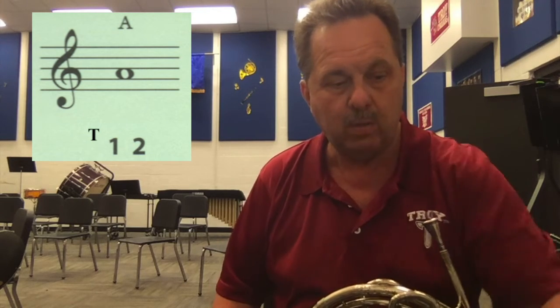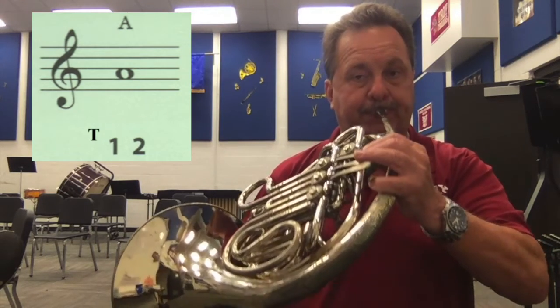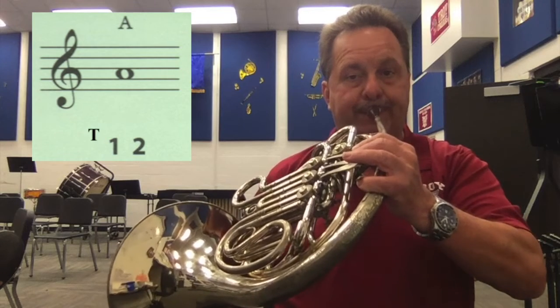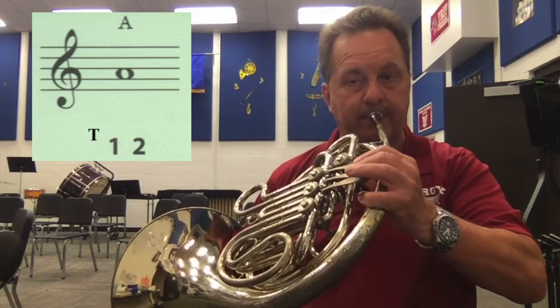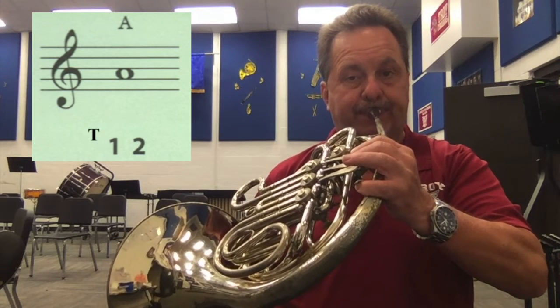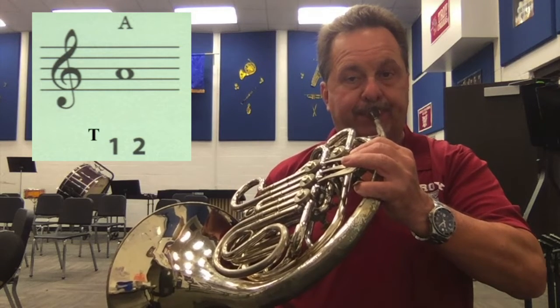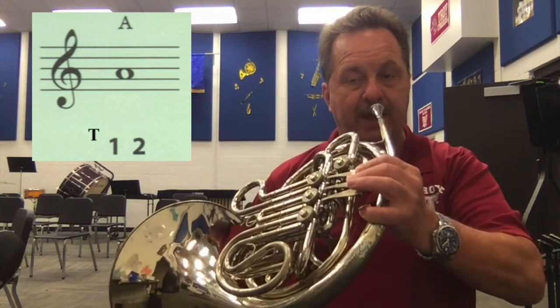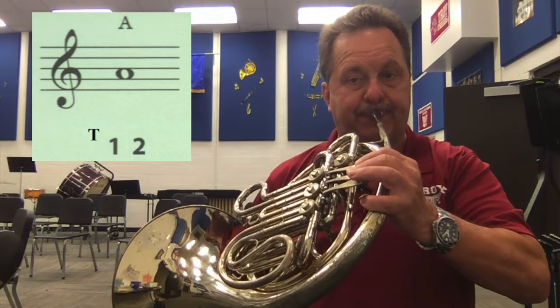Now I'm going to start a metronome. We're going to play that with the metronome. I'll play for four counts, and then you play for four counts. So here we go — one, and, ready, play. We'll alternate back and forth, with me playing and then you playing for four counts each time.